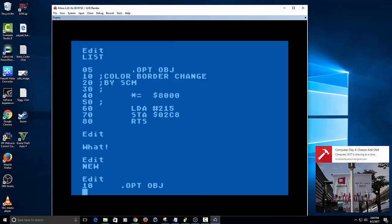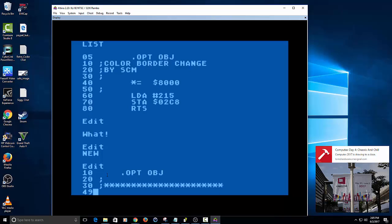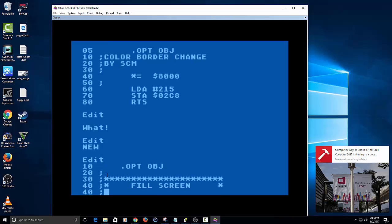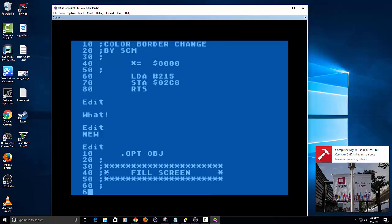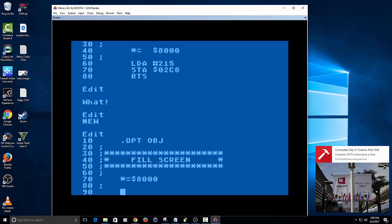I got a copy over here of the screen capture, so I'm just going to go ahead and pull that up and copy that code over. This one is going to be a fill screen program — I'm just using these little asterisks just for fanciness. Now we're going to set our program pattern.